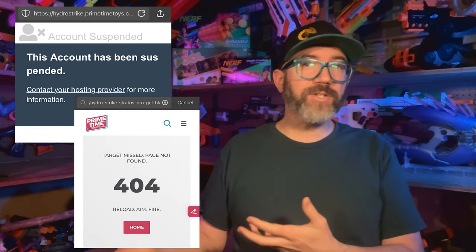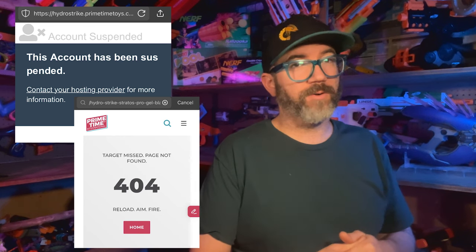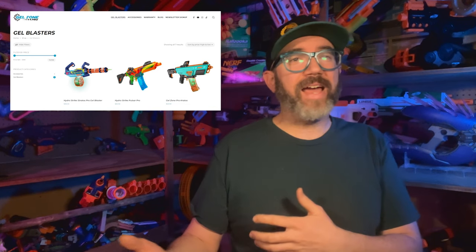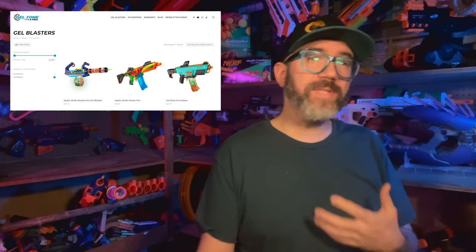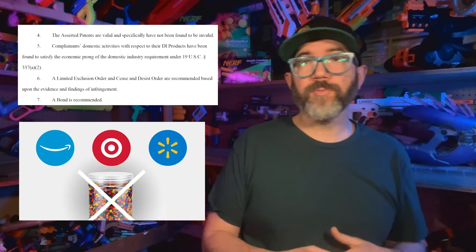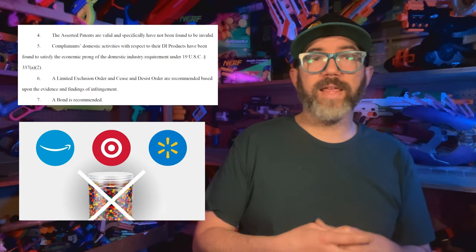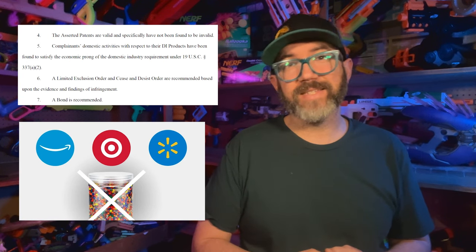Around February 14th, 2024, Primetime Toys' official website for their HydroStrike Gel Ball Blaster line disappeared from the internet, along with any mention of the brand from their main site. Navigating to the HydroStrike webpage results in an account suspended message, and linking to those pages results in a 404. The Gel Zone Pro website is still active with HydroStrike products listed. Without an official statement from Primetime, we can't say for sure if HydroStrike is truly discontinued or being folded into another brand, but with contributors reporting emptying gel shelves in stores across the US, this may be another sign of the end for gel blasters. We recently reported on patent lawsuits between Hasbro and other players in the gel blaster industry, as well as product removal by certain retailers. With all these legal issues, gel may no longer be worth the fight for mid-sized companies like Primetime.